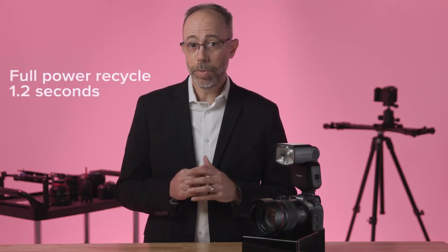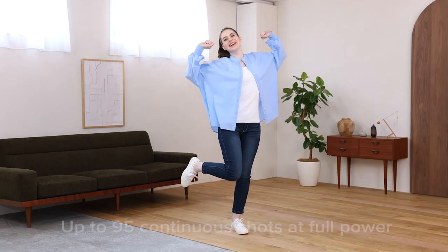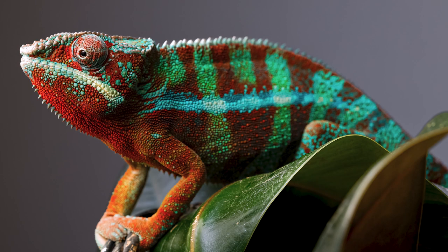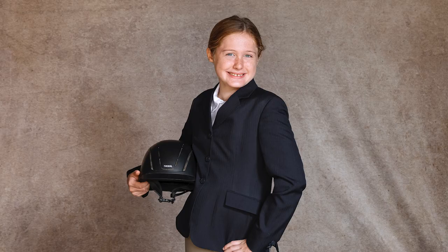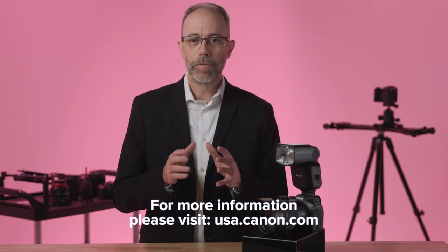Full power recycle is about 1.2 seconds and faster at lower power levels. And up to approximately 95 continuous shots can be taken at full power. One last feature I feel is important to mention is assigning the lens control ring to flash exposure compensation, making adjustment to changing light even faster. There are many reasons to add a Speedlite to your kit, whether to control light or add a bit of fill to a portrait. The EL5 is a great addition to any photographer's bag. For more information, please visit usa.canon.com. From here at Canon HQ Studios, thanks for watching.